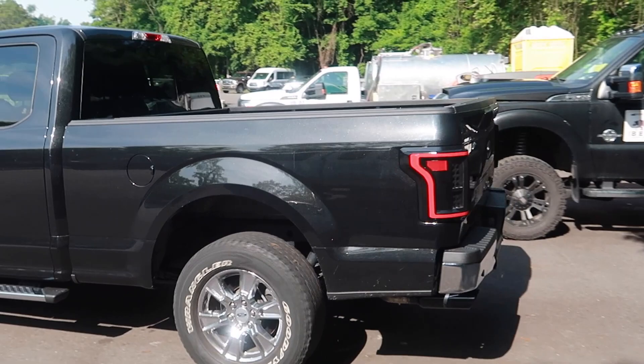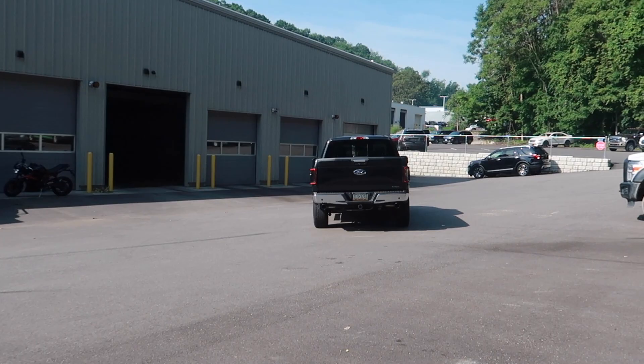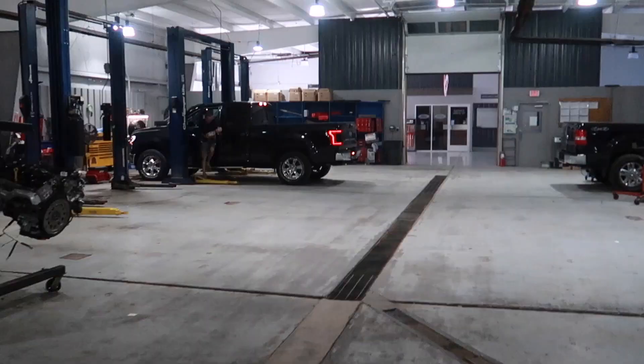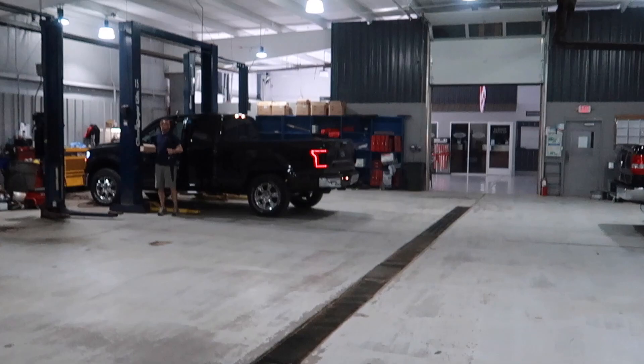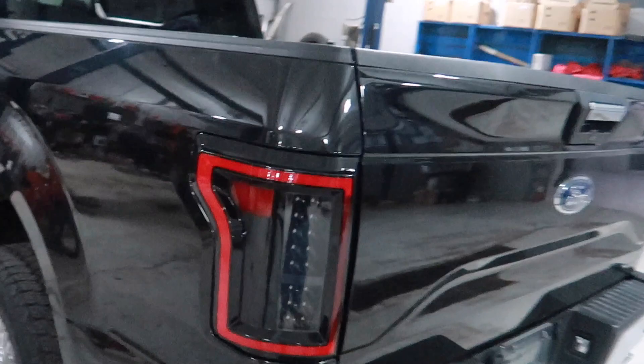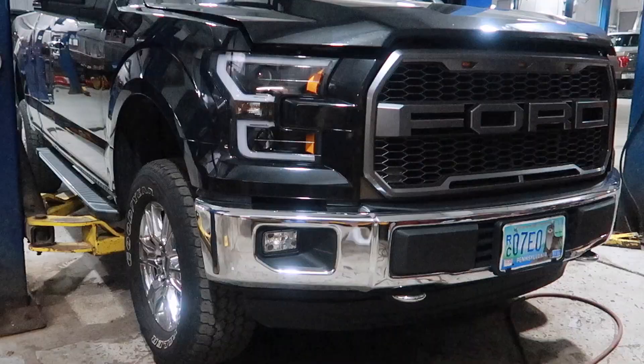We pulled it into his tight little stable. It looks good without a badge on the tailgate. What do you think of the taillights, Brian? Yeah, I mean, I like the lighting of it. Absolutely.